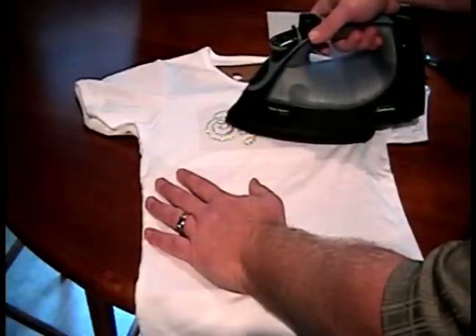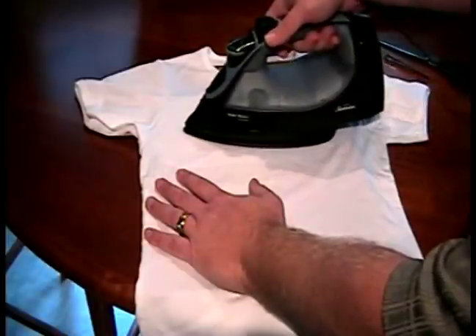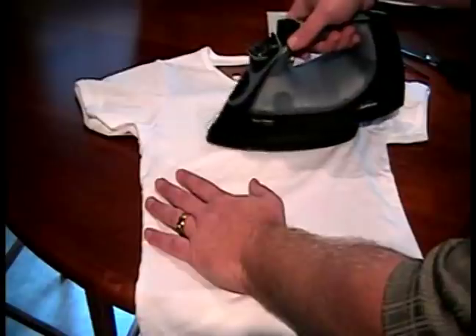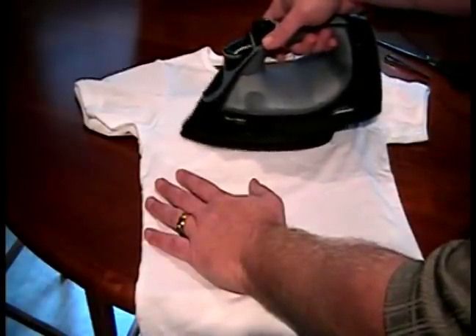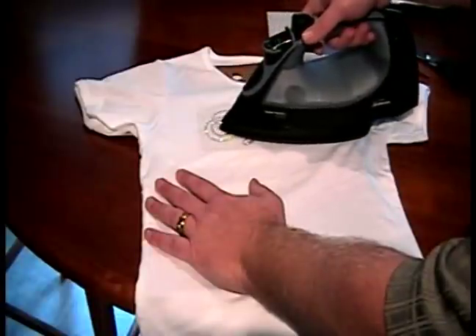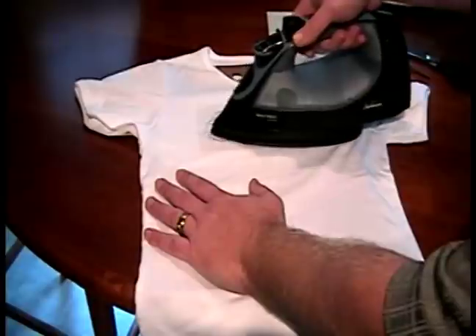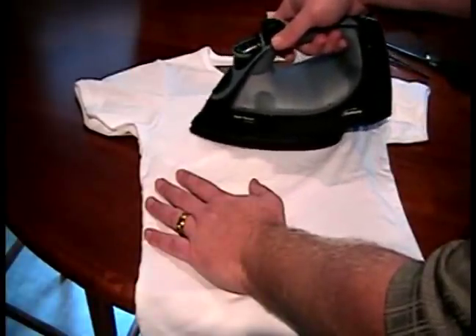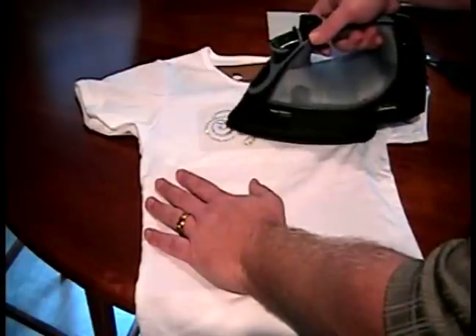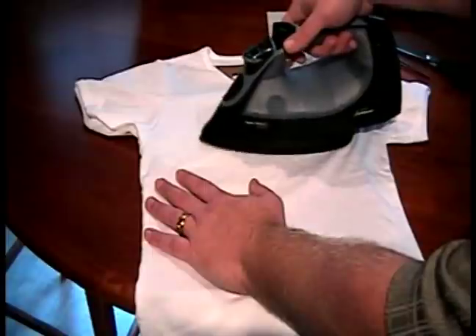I'll also, once the heat is applied, let the rhinestones cool for about two to three minutes, or at least cool to the touch, and then remove the backing of the sticky paper, revealing our rhinestone transfer. I keep the iron moving, as you can see, just to prevent any scorching of the shirt.